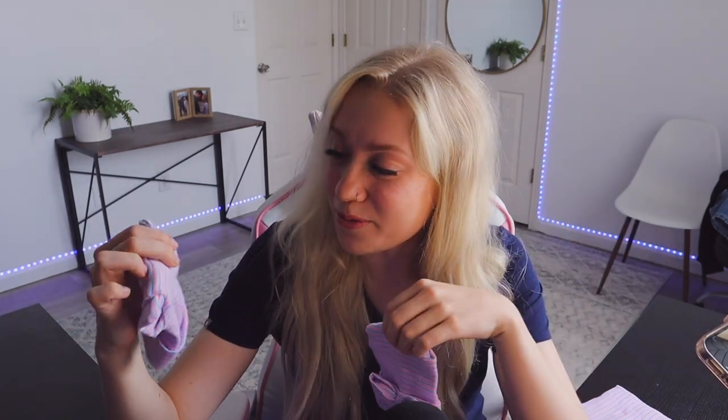Thank you guys so much for watching. This was actually really fun to do and they turned out way cuter than I thought they were going to. It's definitely a work in progress trying to learn how to do arts and crafts kind of stuff, but I know each one I make will be a little bit better. I think these are super cute, especially the bow one — I just really like that. I had a baby boy so I definitely didn't get to do all the cute little bow stuff.